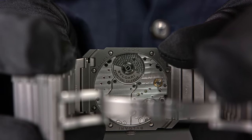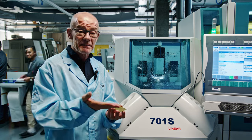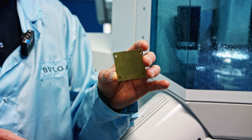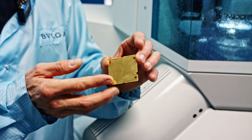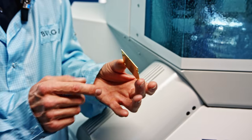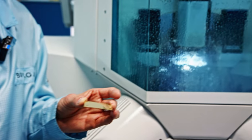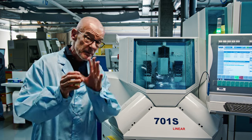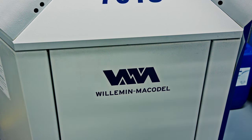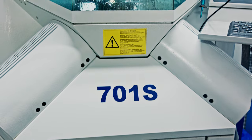We are now in the atelier where they manufacture all parts that are not moving in a movement. These parts will hold all the other moving parts, and in a kind of sandwich construction there will be a movement at the end of the day. This is where they start off with a brass piece. Already now you can see that the base plate is much thinner than the ones you may have seen in other videos.